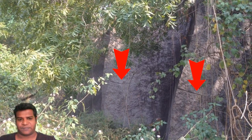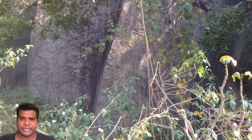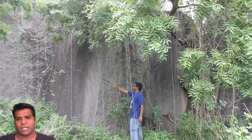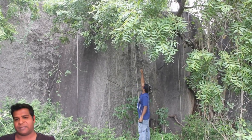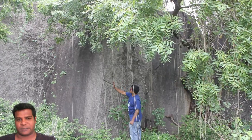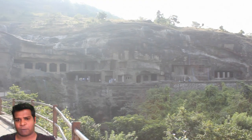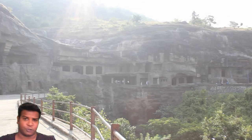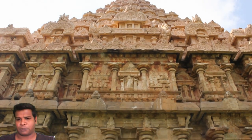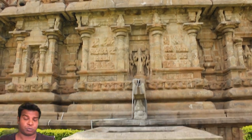Hey guys, in this video I am going to show you the real technology behind India's ancient rock cutting techniques. By the end of this video, I hope you will agree with me that these brilliant temples were not created with primitive tools. Archaeologists insist that these massive rocks were cut with no more than chisels and hammers. First, let's take a look at their theory of how ancient builders cut these huge rocks.